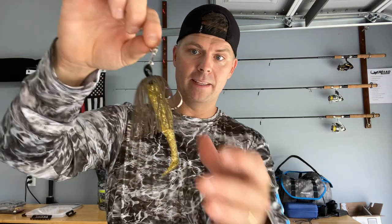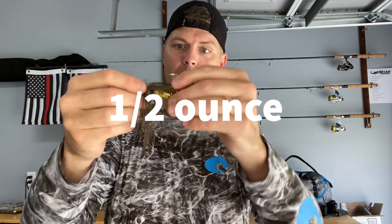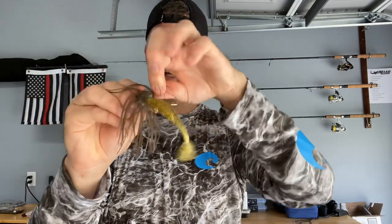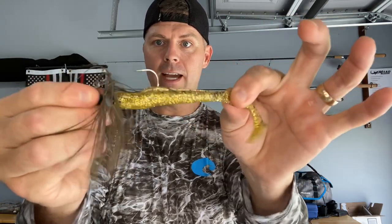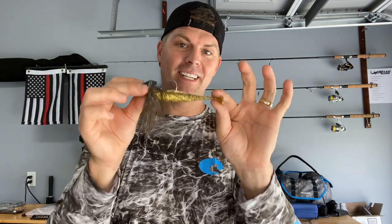How about a Z-Man chatterbait? This is their half-ounce chatterbait paired with that four-inch golden boy diesel minnow Z that I showed you guys in the last video. That gold is like a neon sign — it's incredible how much gold is on that thing. I'll put some ProCure on this guy too. The amount of noise this thing makes will get any kind of fish's attention and bring it over.